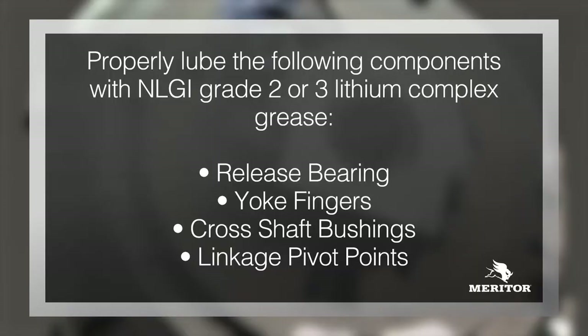Properly lube the following components with NLGI grade 2 or 3 lithium complex grease: release bearing, yoke fingers, cross-shaft bushings, and linkage pivot points.